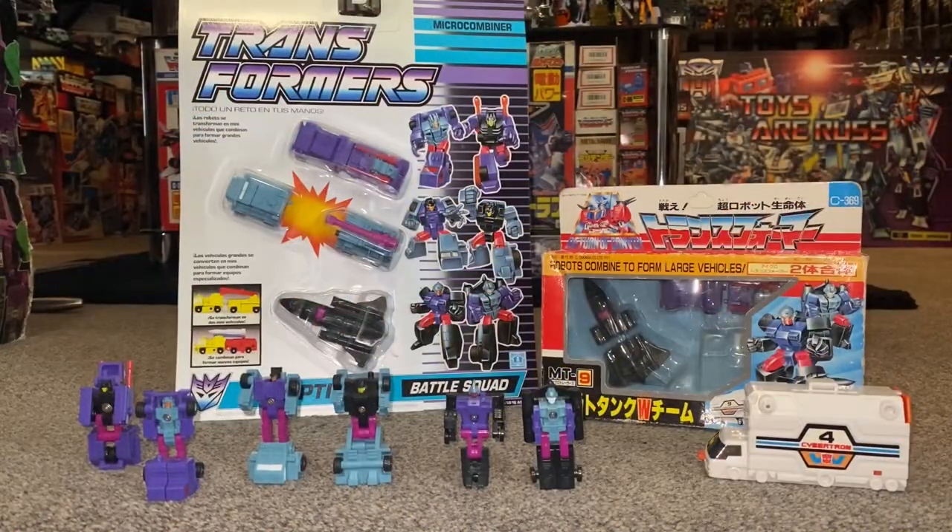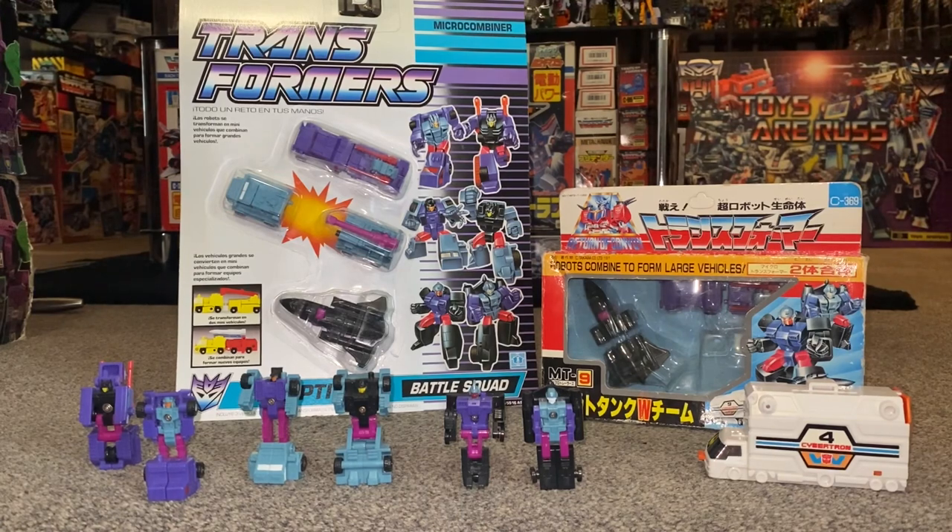Hello everybody, this is Toys R Us and for this special figure showcase and review we're going to be looking at the 1990 Decepticon Micromaster Combiners, the Battle Squad. We're going to have a quick look at them in all of their modes and then combined.